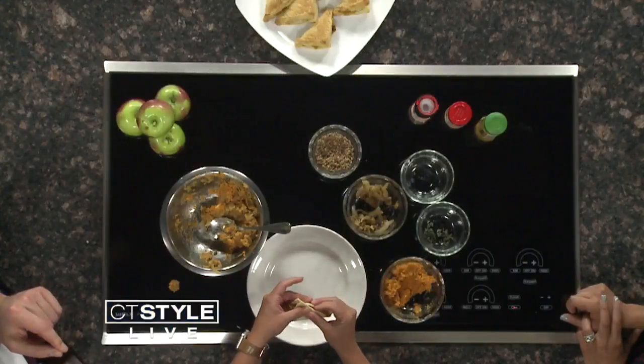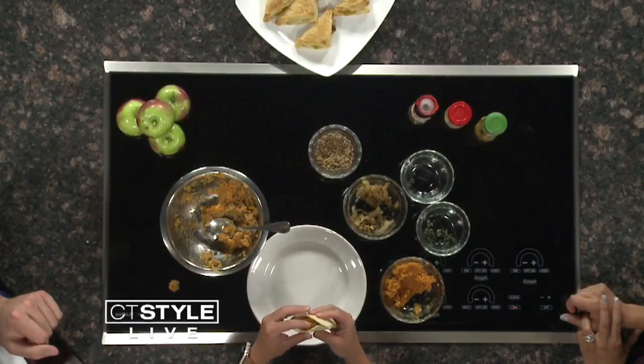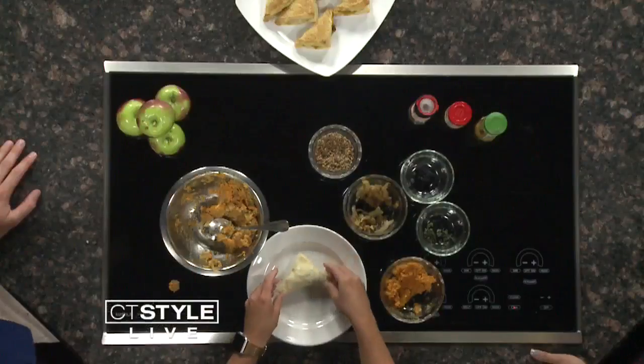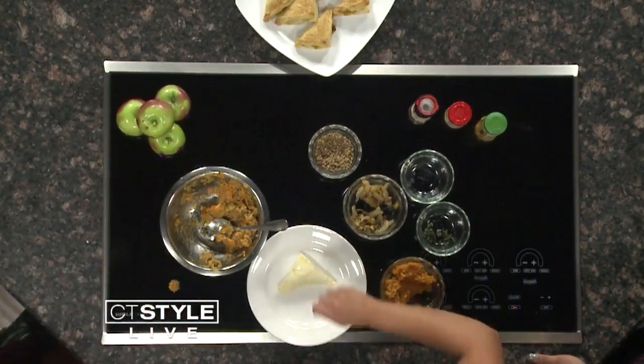So you kind of pinch it together there. Try not to overstuff it — we don't want the filling coming out. It's really easy to overstuff because you get so excited. You brush it with either egg or olive oil, whatever your preference is, and bake it about 15 minutes. You want it to be nice and golden brown. And this is the finished beautiful product right here.